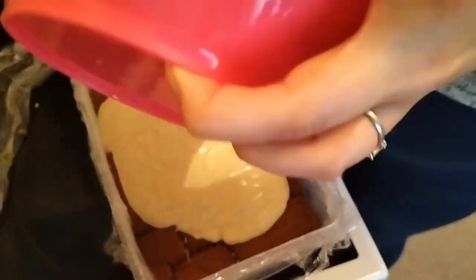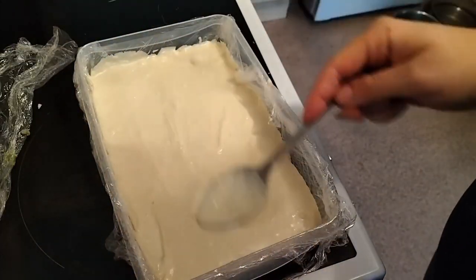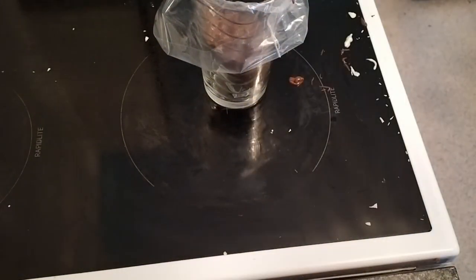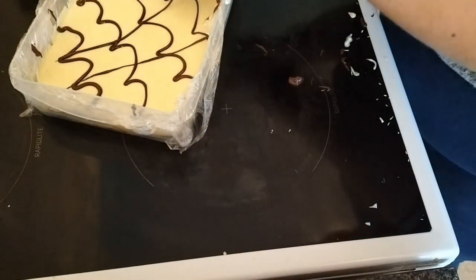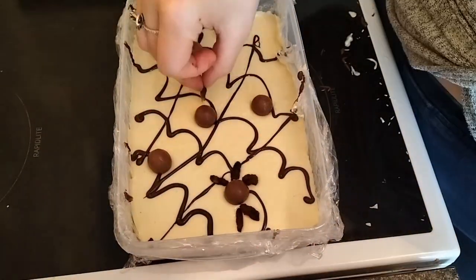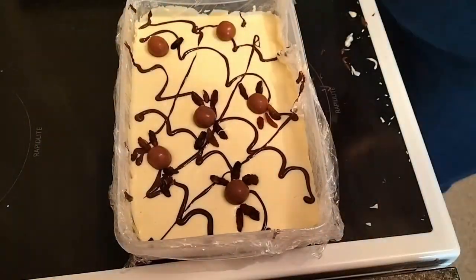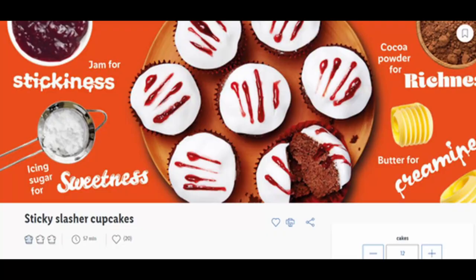Once cooled and set I put some more chocolate on top, flattened it all out and made sure it was level. Then I melted some more dark chocolate — obviously not in frame — and tried to make a spider's web. As you can see it went very well. Piping is not my speciality — I'll probably need more practice on that. The spiders are just maltesers and raisins chopped into little leg shapes.